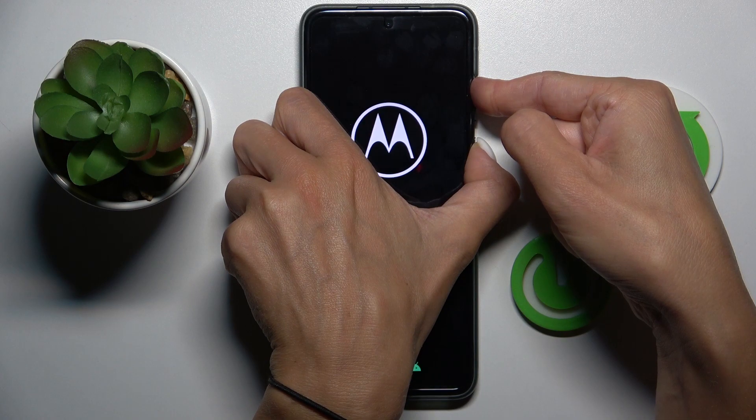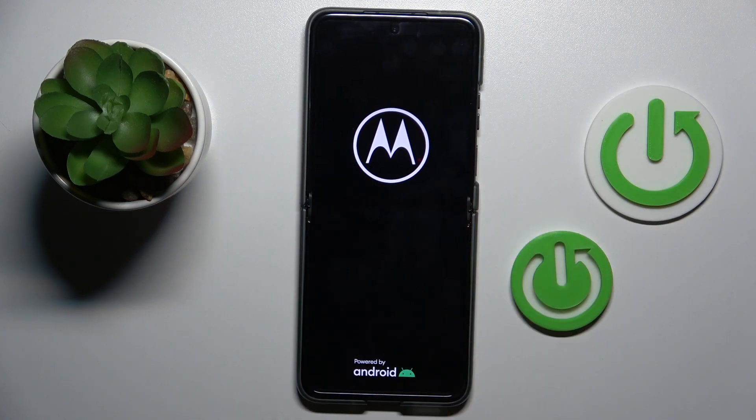As you can see, it has been done. Now you can release the buttons and wait till your Motorola is rebooted, then you will be able to use it again.